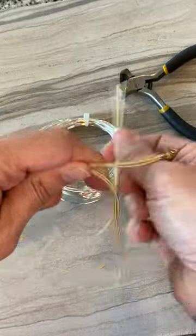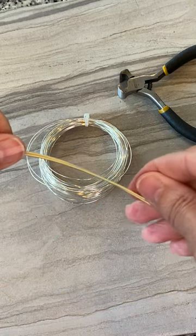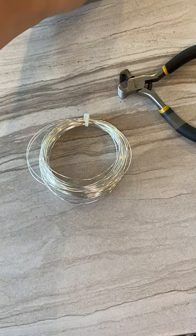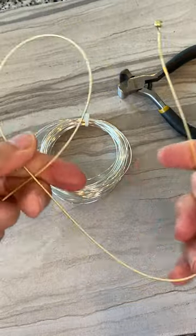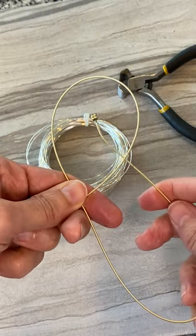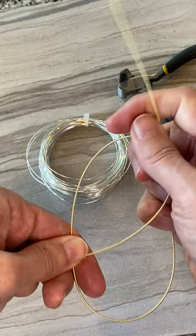Grab the smallest piece of guitar string — and what I mean by smallest is the gauge. You want a high gauge, meaning in plain words as thin as possible, so it's a little bit easier to maneuver. What we're going to start with is just making a loop: feed the end of your guitar string up through the middle.